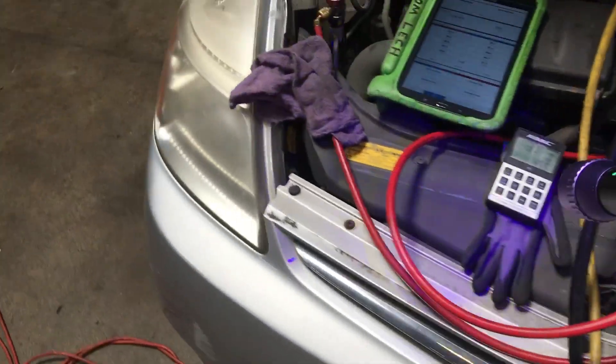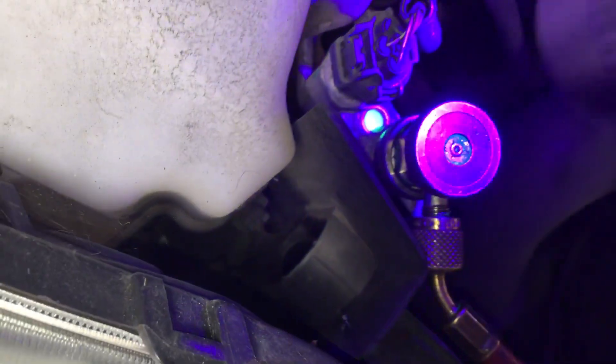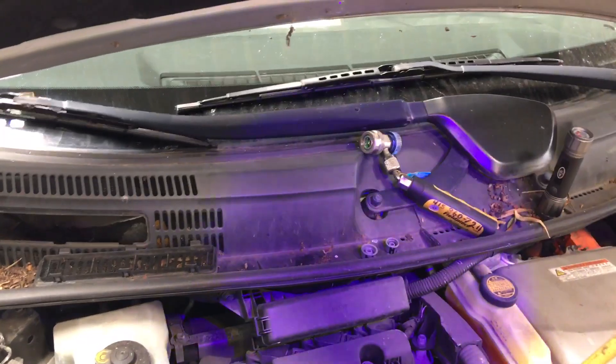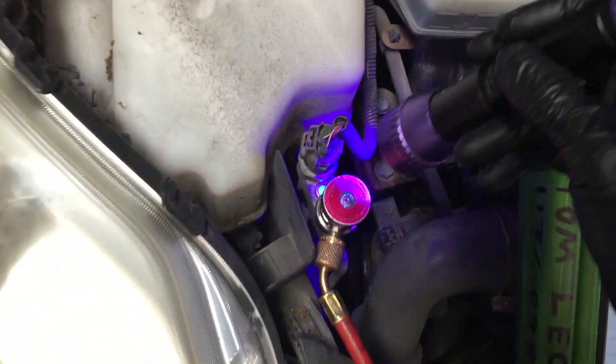I just turned it on — 1001, 1002, 1003, 1004, 1005 — it's already there! That wasn't even five seconds. By the time I hit the button, heard the compressor engage, said it was there, and walked around to look at the sight glass.